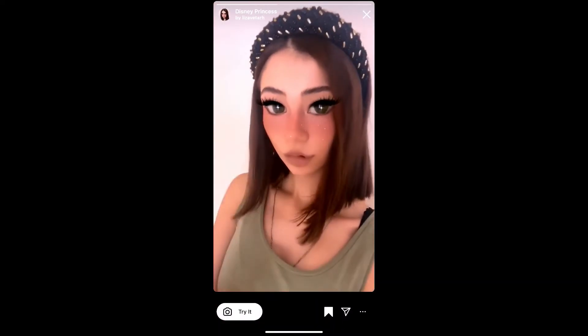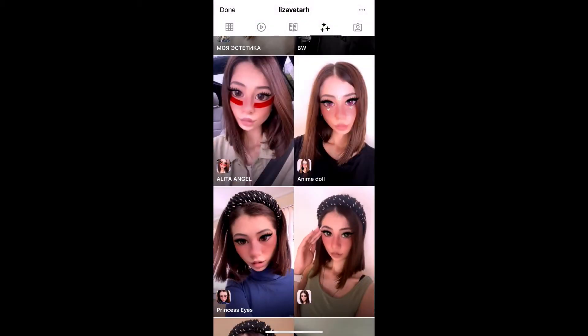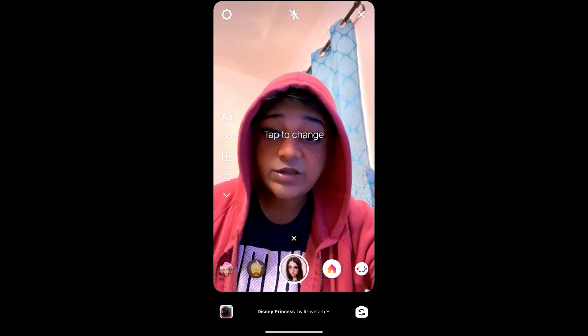You will see a preview. From here you can save it to your Instagram camera tray, and you can tap on 'Try' to try the filter. And suppose you are not getting the effect like this, then here's what you can do.